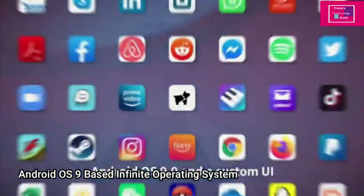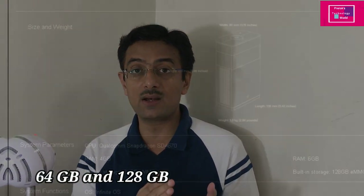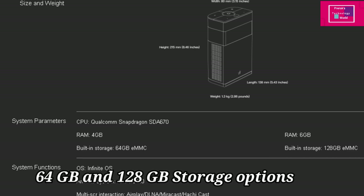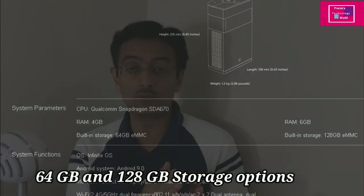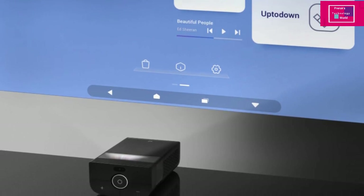The processor is the Snapdragon 670. It comes in 4GB and 6GB RAM variants, with 64GB storage for the 4GB model and 128GB storage for the 6GB RAM variant. So it is a full-fledged projector-cum-tablet on which you can do all your regular work.